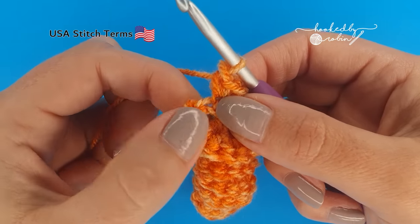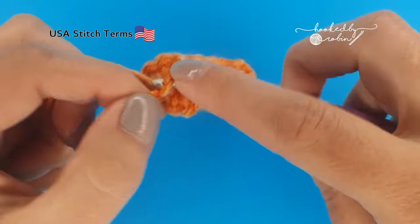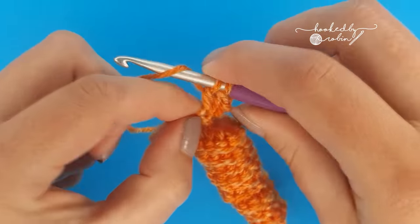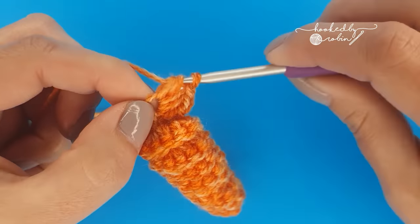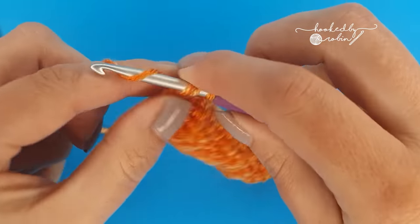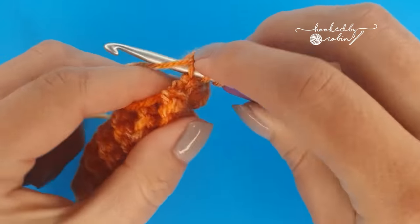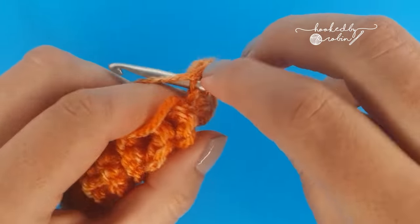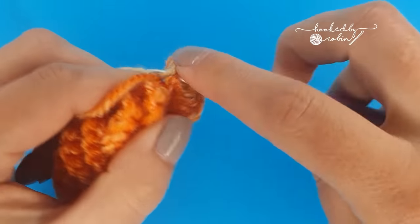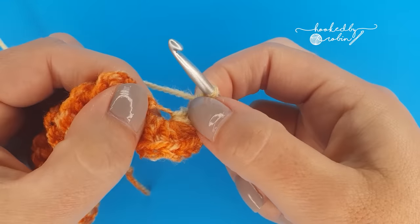Into this very last chain we are going to work 10 double crochet stitches all into that exact same chain. Once you have your 10 double crochet, we're going to slip stitch into that chain as well.